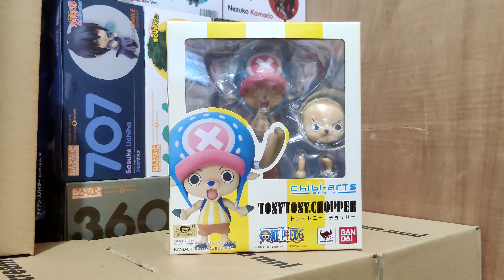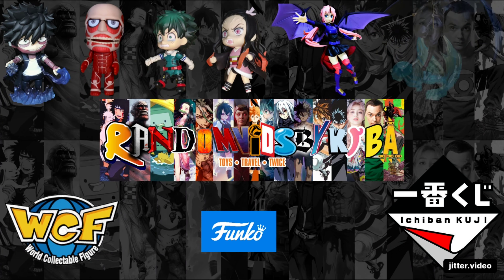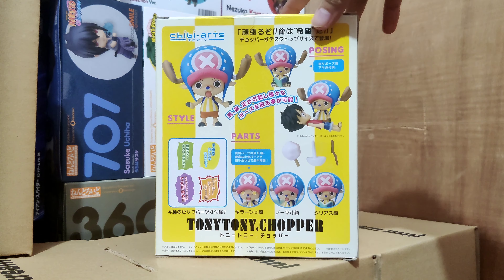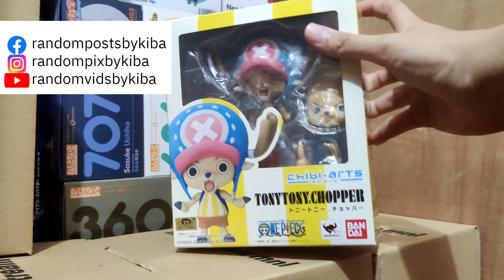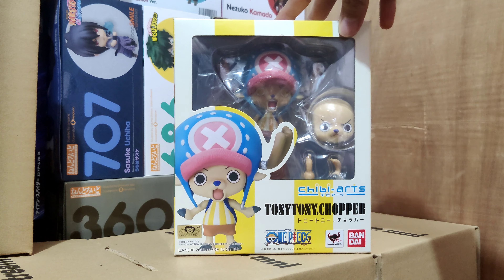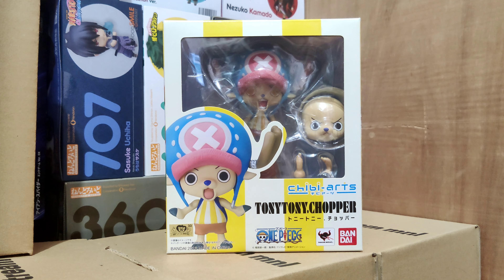Hey, what's up everyone! I'm back with an unboxing — I'm going to unbox this Chibi Arts Tony Tony Chopper. Come join me and let's see what's inside. I got this from Japan, specifically Japan Mercari, which is the counterpart of eBay. This item is originally from Japan, so it's easiest to get it from there compared to other places in the world.